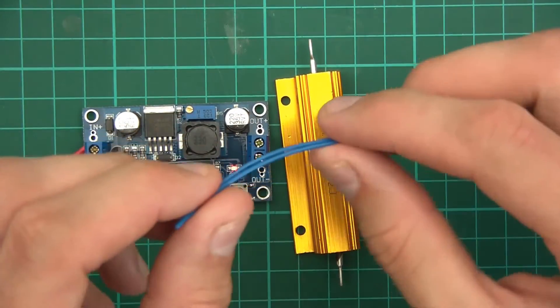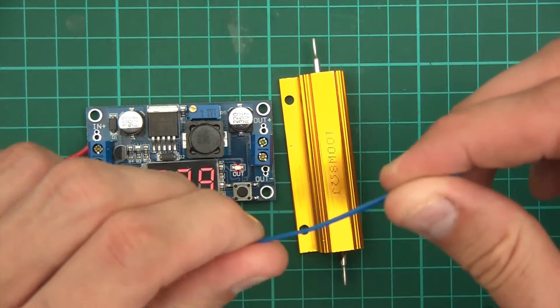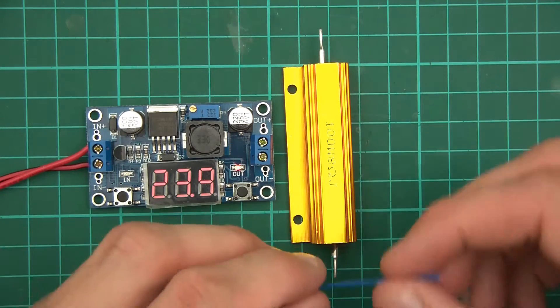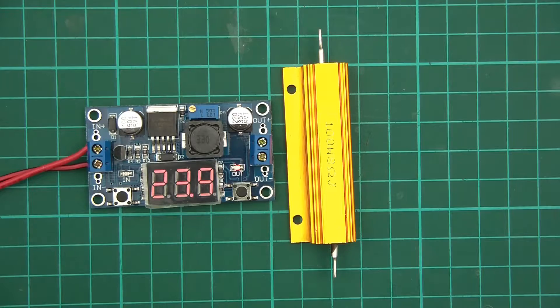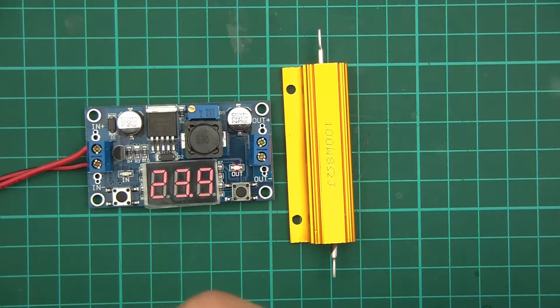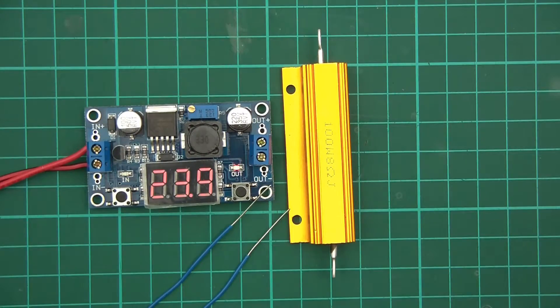I've got two 7cm pieces of thin wire — it's single core wire, not ideal for 3 amps, but it's only a very short distance. I'm already testing. I'll just strip about 2cm of the sheath off it. And there's two.